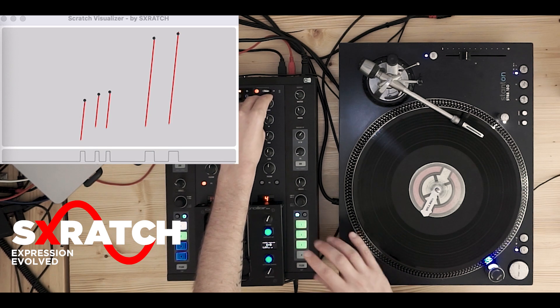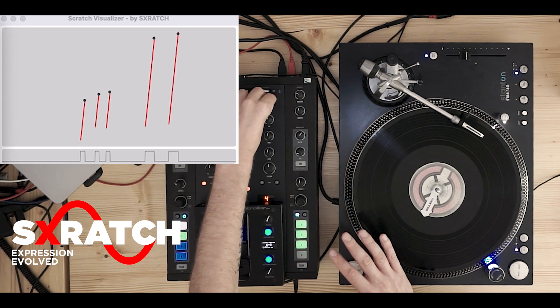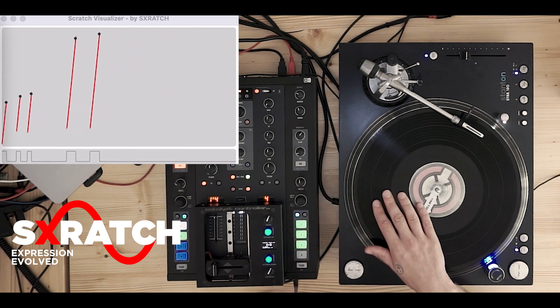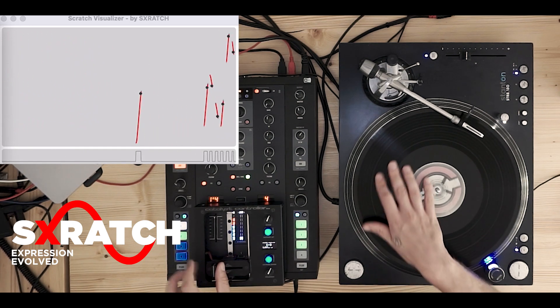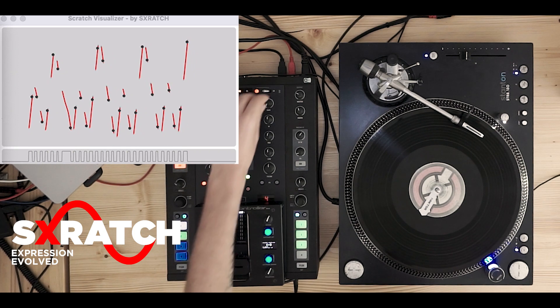A great advice is when you train drum scratching, play over a hi-hat or rhythmical reference. I've prepared something for you — it sounds pretty nice. On top of that, I would recommend to also add a delay which is synchronized to the tempo, because now it sounds a little bit more fluent. So now we combine everything.